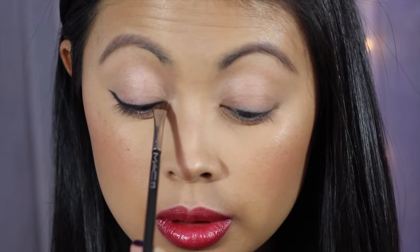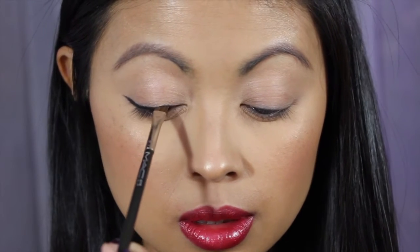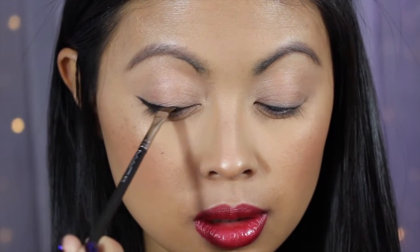As you go in towards the inner corner of your eye, you want to make the line smaller, and as you go out you make it wider and upward. And there's your base — you can do eyeliner just like this, simple eyeshadow, until you get the hang of it.